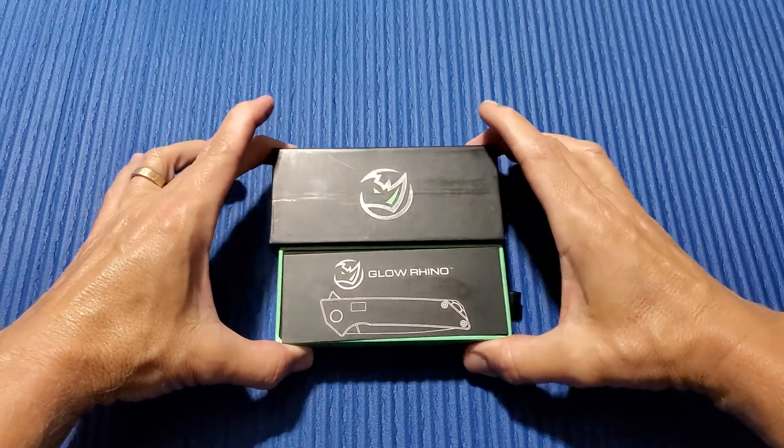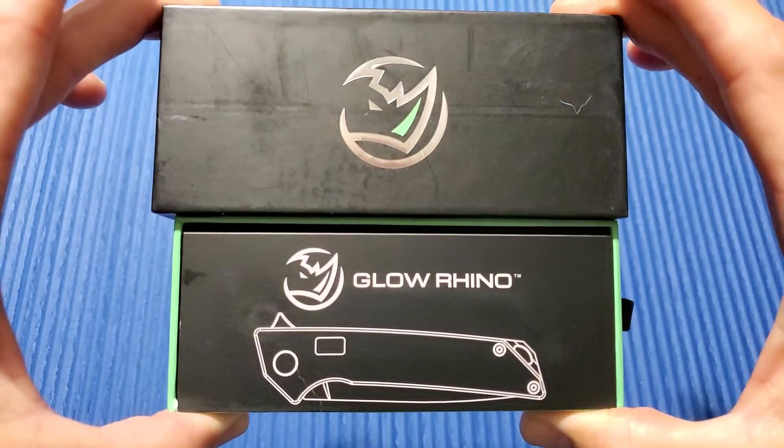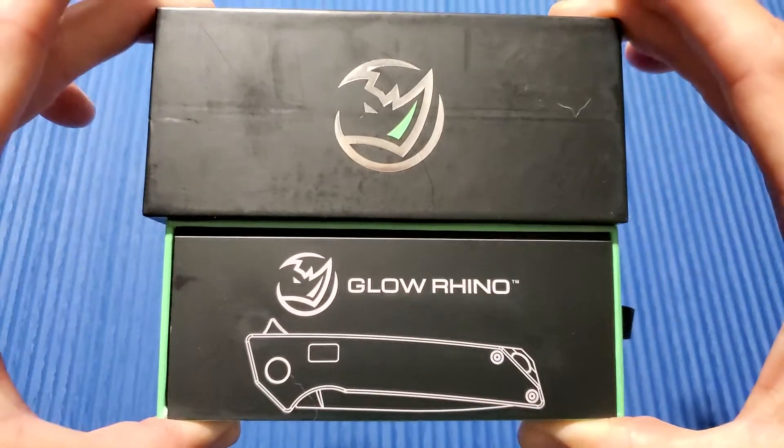Alright, thanks again for joining me here on 3 Minute Knives, where we go over the ins and outs of a particular knife in 3 minutes or less. Today we're talking about the Glow Rhino Reactor — this is a very, very cool, smaller knife.